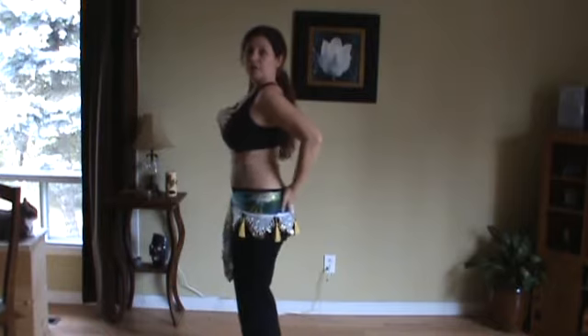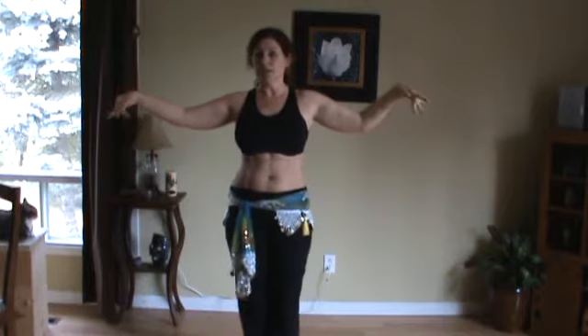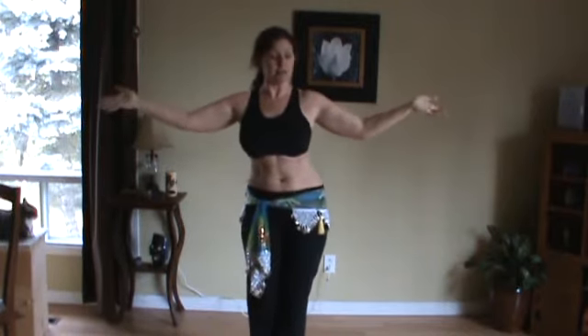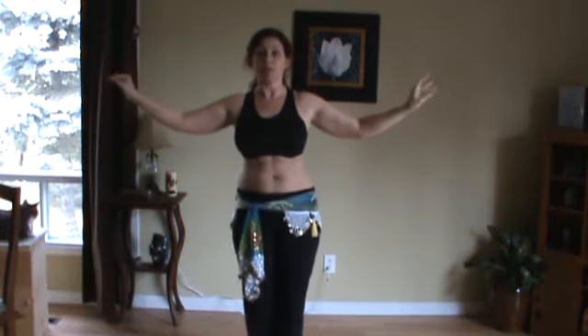It's just a soft rock and your upper body stays centered. So when you're doing your circles: to the side, to the back, to the side, to the front, to the side, to the back, to the side. So when you smooth it out...